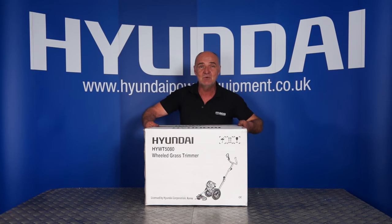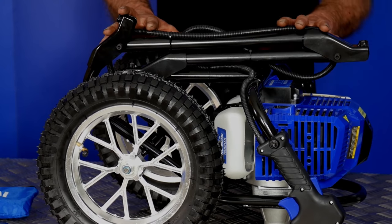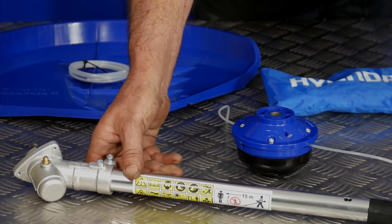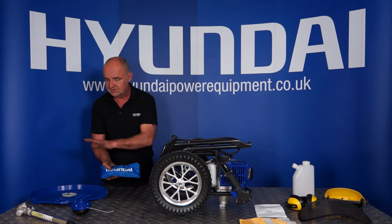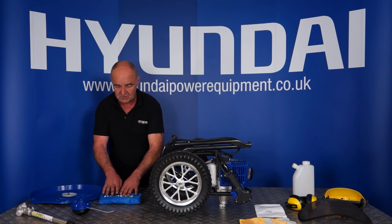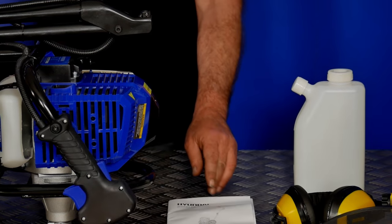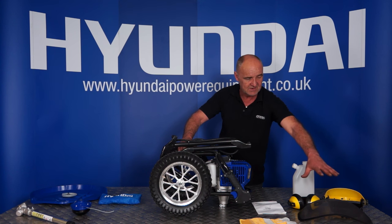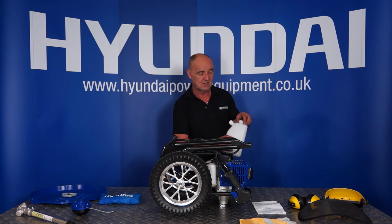Let's go through the contents of your box. I've assembled everything on the table for you to see. First we have the engine unit with the wheels and all the assembly. Then we have the trimming head shaft, the trimming head itself, the guard, some spare trimming string, and the toolkit. There is a little bit of assembly — I'll go through that later. In the toolkit are all the nuts, bolts, and screws you'll need. Next we have the user manual with all the information you'll need. There's a pair of gardening gloves, a face shield with ear defenders, and finally, most importantly, your two-stroke mixing bottle, which we'll go through the mixing a little bit later.